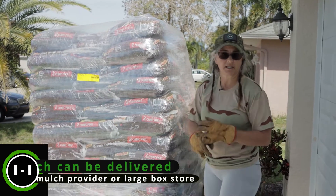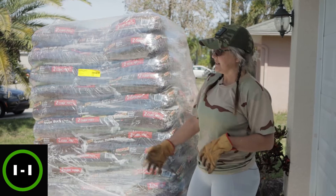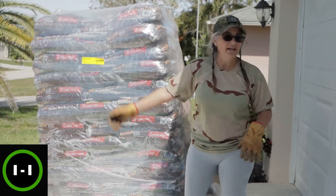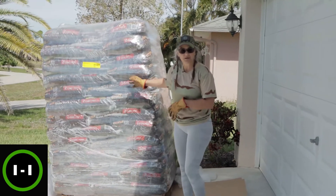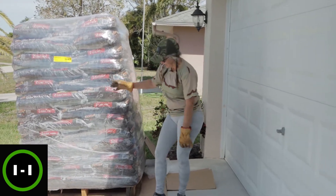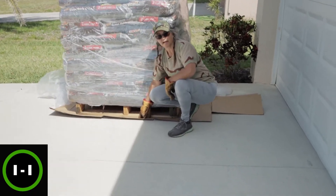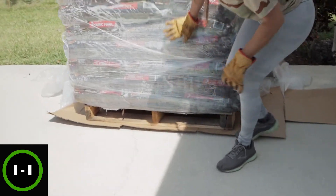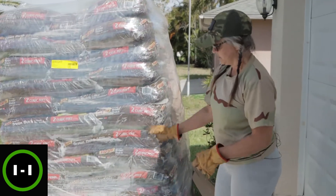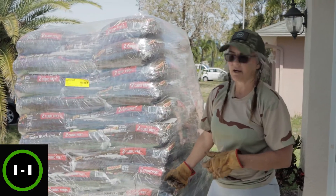I recommend you communicate with the driver as to where to drop the load, because if you're not around they might just drop it in the middle of your driveway and then you can't get out when you need to go to work. I also suggest putting some cardboard down — this will help with staining from the pallet if you can't get to your project right away, and it will protect your driveway.